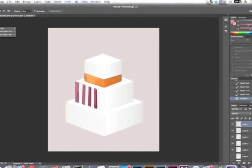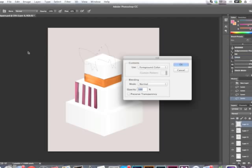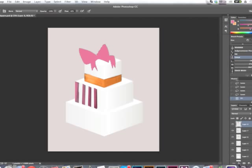Now let's use the freehand lasso tool for free drawing. Create a new layer, and I'm going to draw a big bow — just a general shape with some little tails hanging off of it. Make sure I've got all of that area in there. I want this bow to be pink, so I'll go ahead and fill it. While still selected, I'll give it some shading to define the different areas.